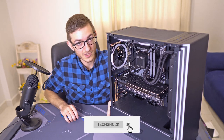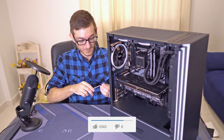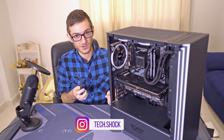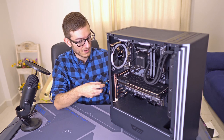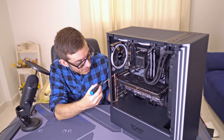Usually on your cases, on the back where the video card goes, there'll be some kind of metal bracket with screws in it. Just remove the screws, put the video card in, and then screw it. You'll see exactly where it fits into place — can't miss it. So let's just get into that real quick.